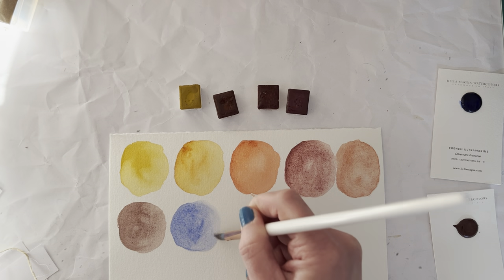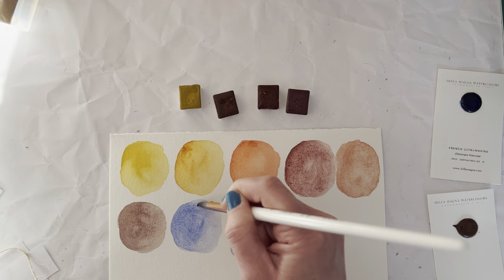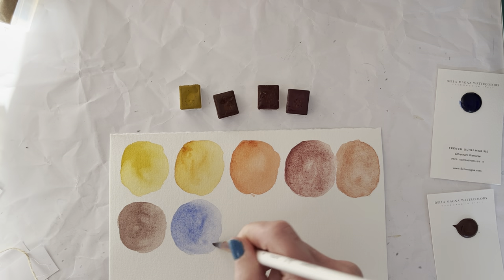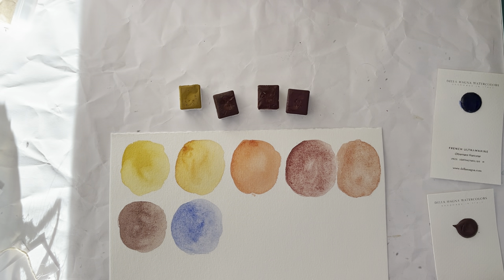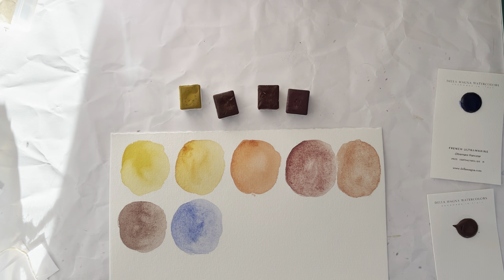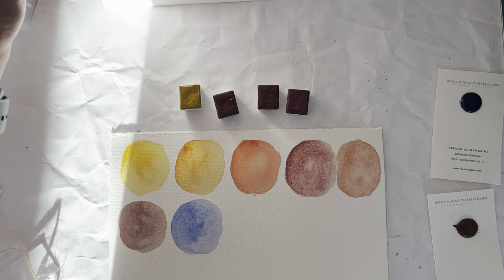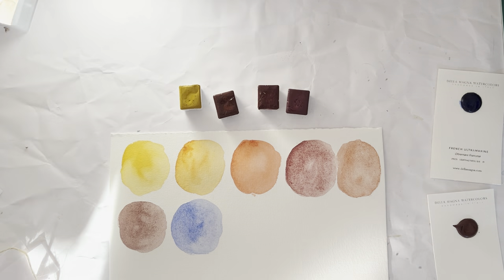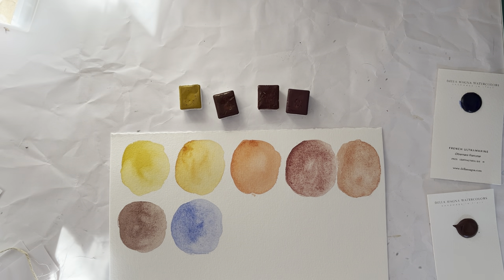The Ultramarine — I just need to figure out how that compares to all the Ultramarines that I have. I have a silly amount of Ultramarine blues — I mean, every time you buy a palette you'll get an Ultramarine. But I'm getting my palette out and swatching the other ones that I already had as well, so you can see those.